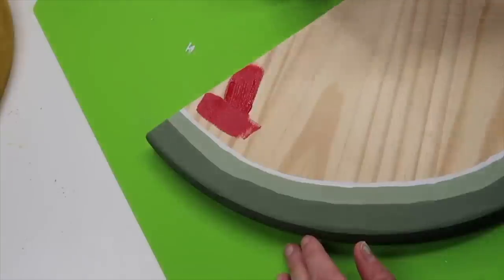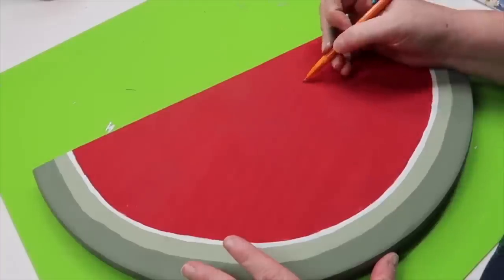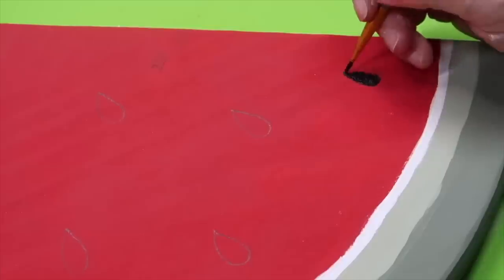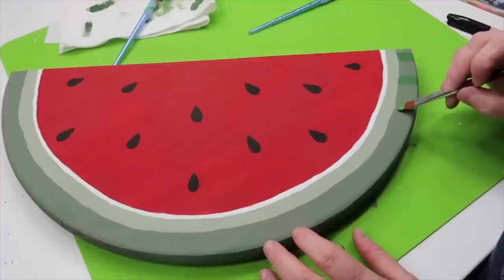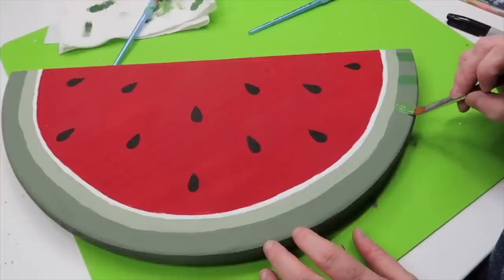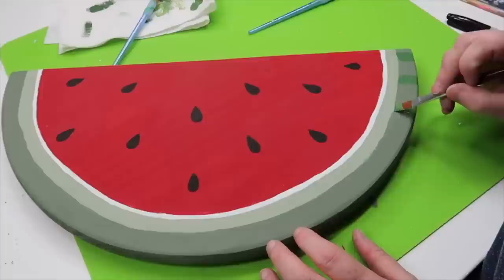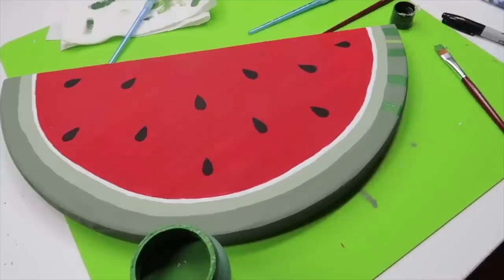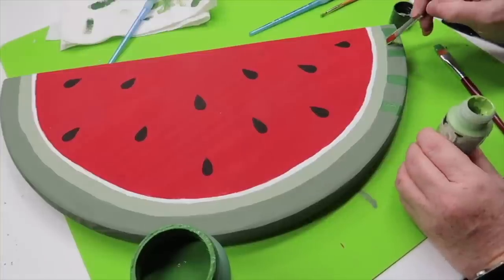Once those three paint colors are dry, the last step is to paint the remaining portion of the wood slice with red paint, then go in and sketch out some watermelon seeds. Paint those seeds with some black paint, or you could use a Sharpie marker. The finishing touch is to take some bright green paint along the edge in stripes, then go back in with another shade of green that's even brighter. You could use whatever shades you want, then seal it, add your handles, and it's finished.